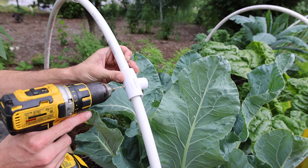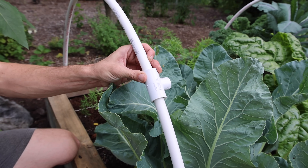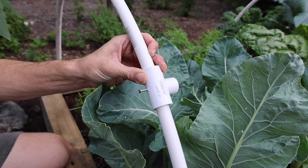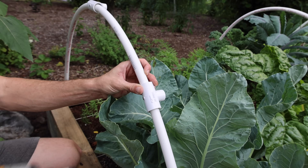Pre-drill and then use our stainless steel screws — just like that.